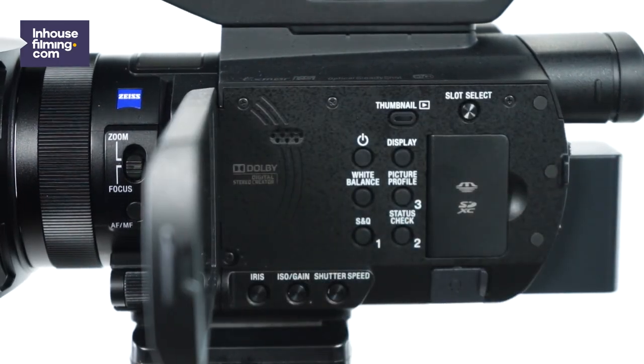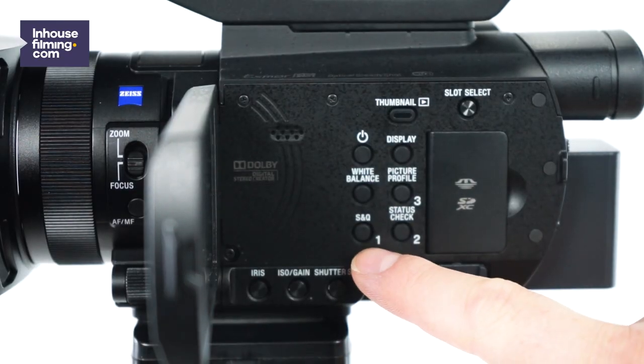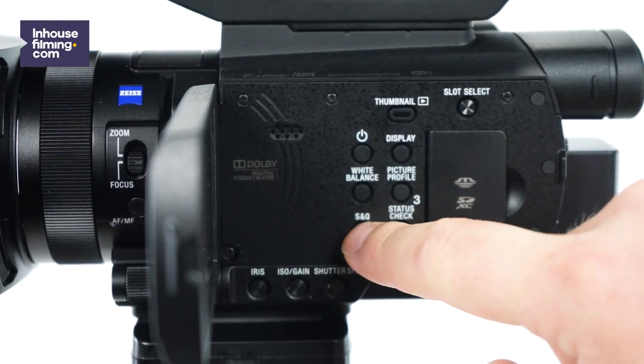It's very important to know that you can only use the slow motion function while you're shooting in manual mode. If you want to know how to use manual mode, check out the video up here. Make sure your camera is set to manual mode by checking the switch on the back of the camera. Then press the S&Q button on the side of the camera located here. You are now in slow motion mode.